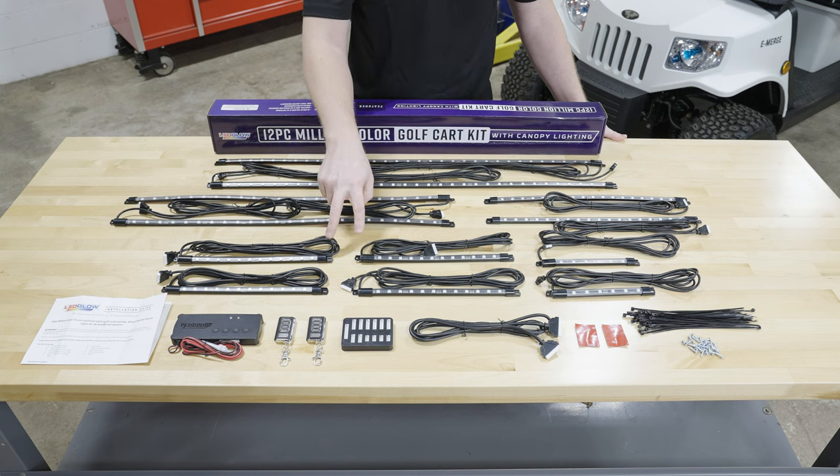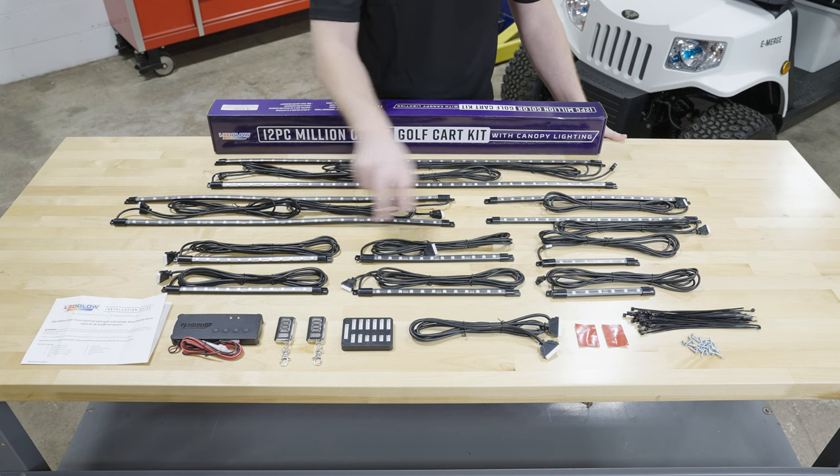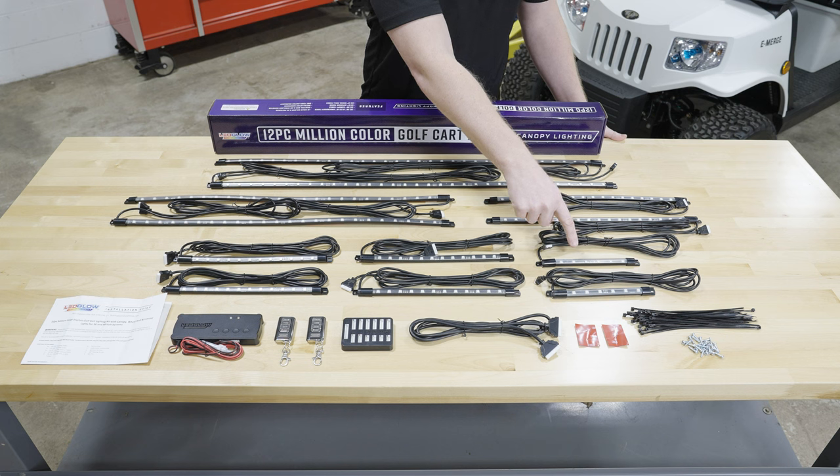Four 12-inch flexible tubes for the wheel wells, and two 8-inch flexible tubes for the interior.